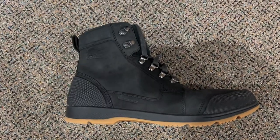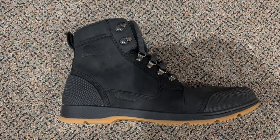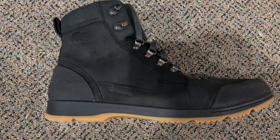Hey guys, Scott here. Today we're going to do a quick review of these Sorel Men's Winter Boots, and these are waterproof.